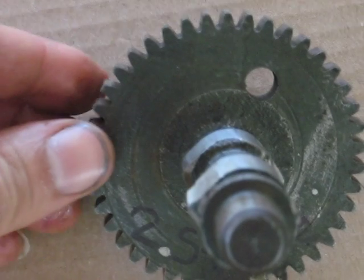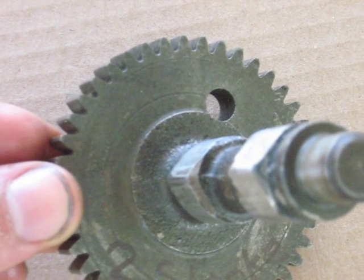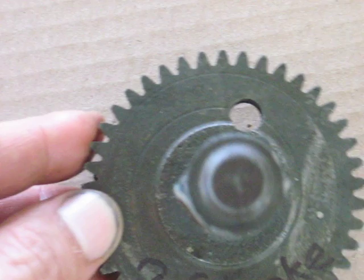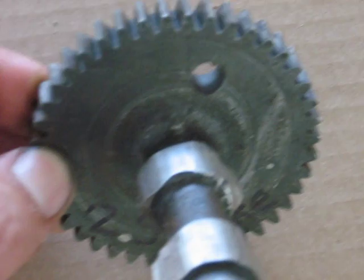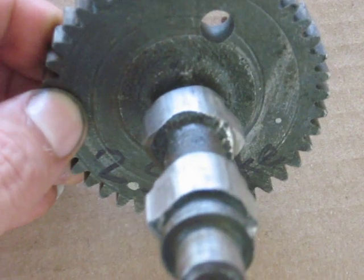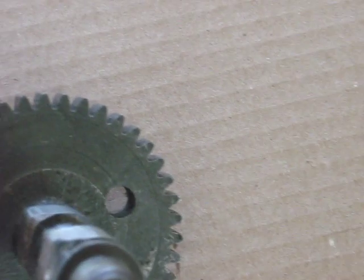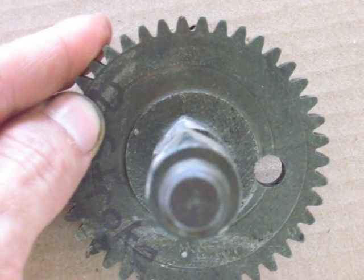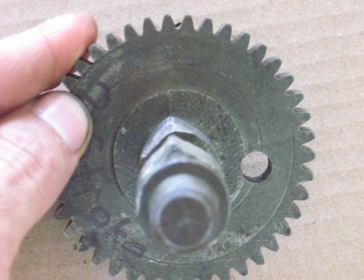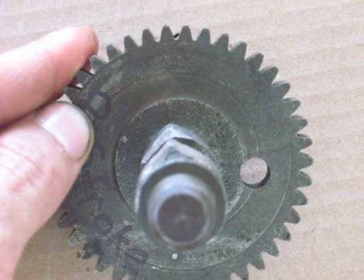This one is out of a Uniflow 2-stroke. So it has lobes on each side that are the same shape. And again, just like the Mono, both of these valves are exhaust, so they're timed the same. There isn't a whole lot of lift on this, and it has to do with the timing, it being a 2-stroke. I wasn't getting enough lift so the engine didn't want to run very well. Couldn't get the exhaust out.